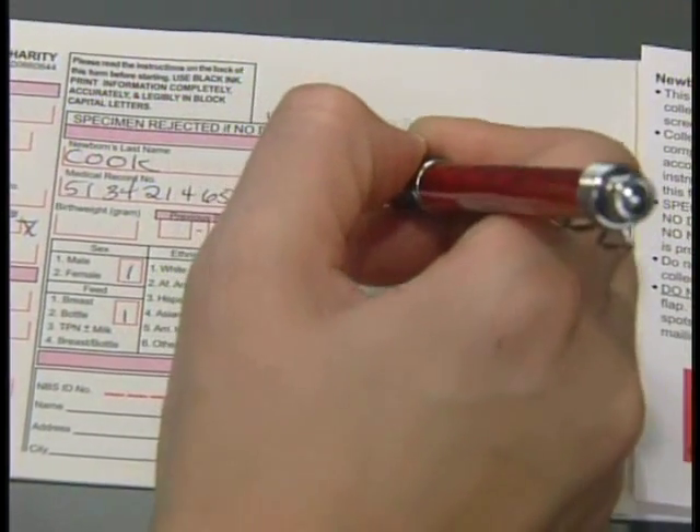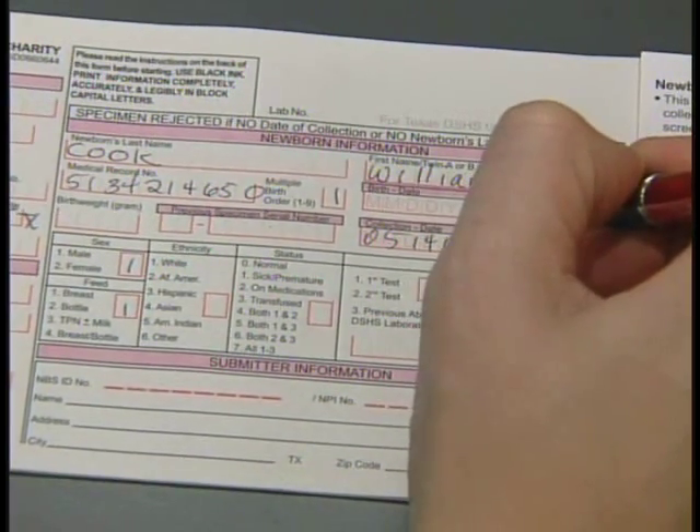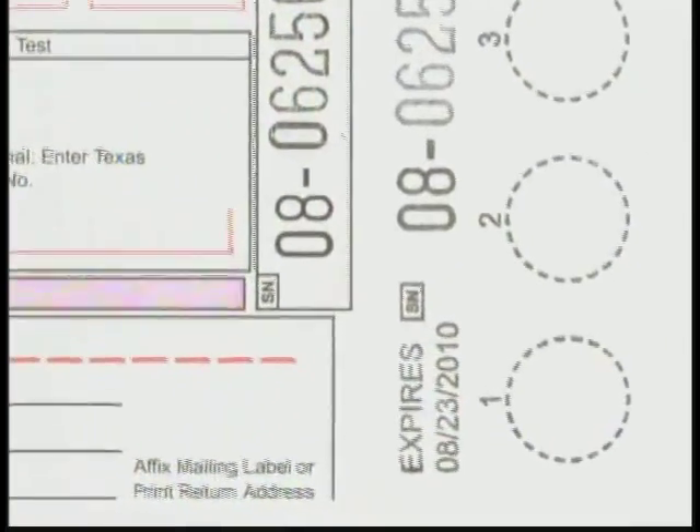The specimen collection form must be completed with all information filled in before the sample is collected. The form is made of a special filter paper with five circles for the blood sample. It is imperative to avoid contaminating the filter paper. Do not allow the circles to come in contact with spillage, and do not touch the circles before or after the blood is collected.